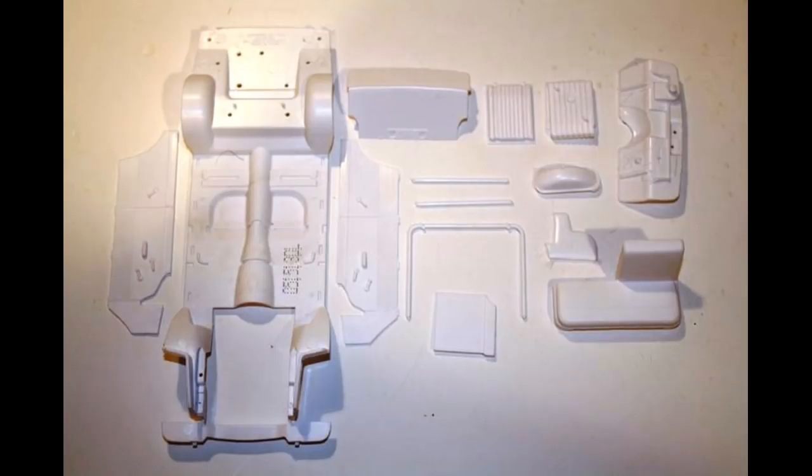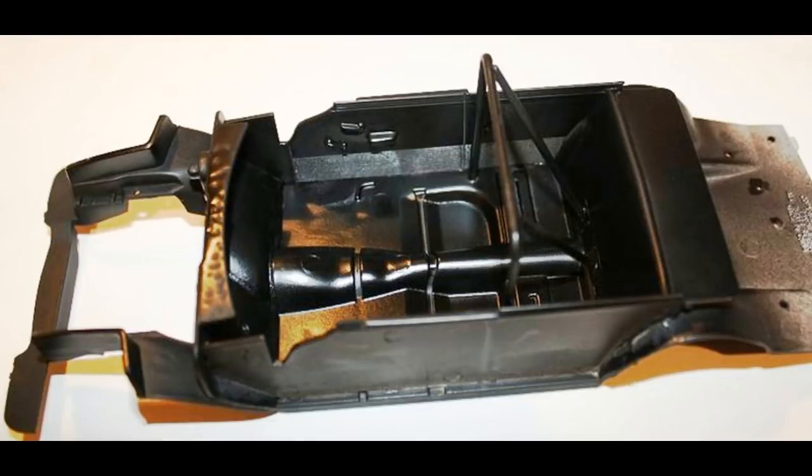Grab the parts that you see here to start construction, and we'll begin by assembling the entire interior and the tub to the floor pan. There's 14 parts in total, and you can glue all of these together for a good bond, and then paint the entire thing a semi-gloss black. Assembling before paint is easier, and it looks cleaner.